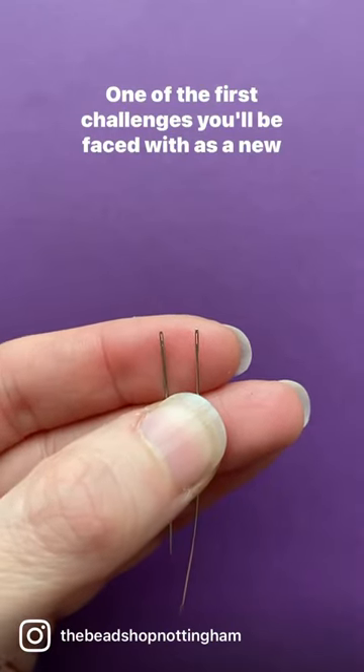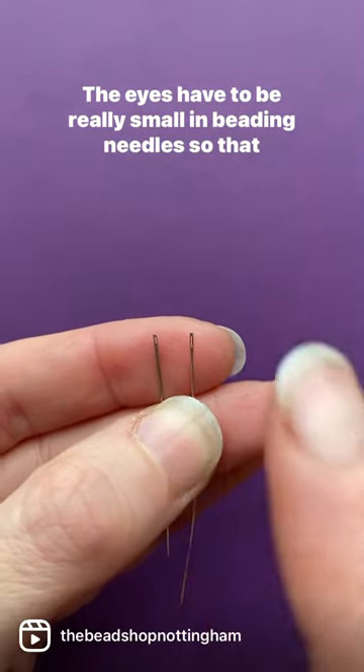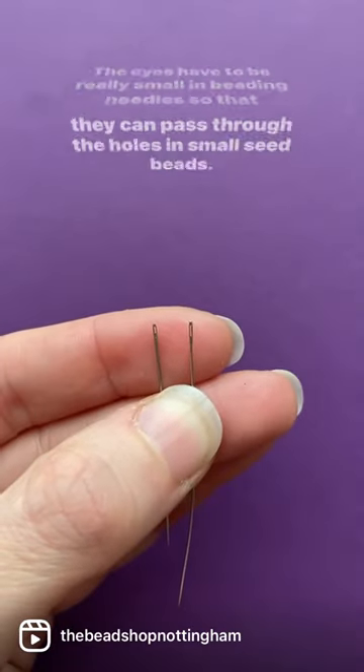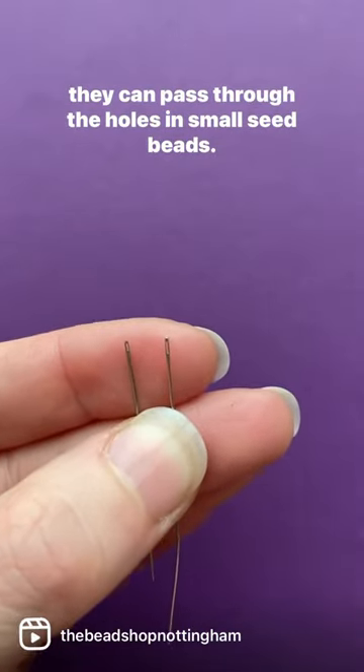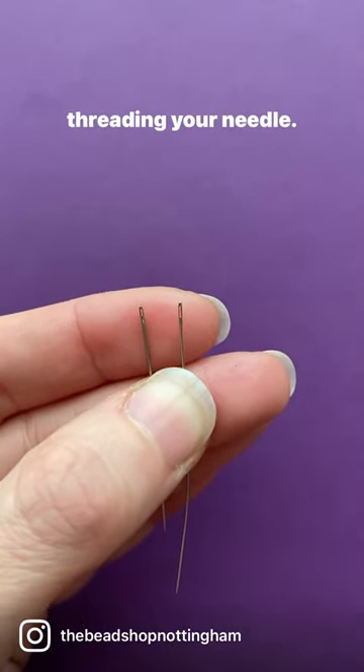One of the first challenges you'll be faced with as a new beader is threading beading needles. The eyes have to be really small in beading needles so that they can pass through the holes in small seed beads, however it does pose a little bit of a challenge when threading your needle.